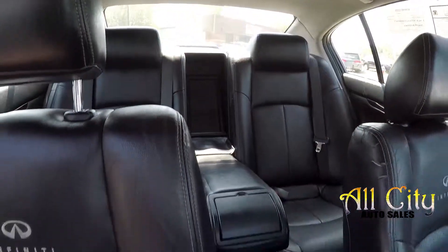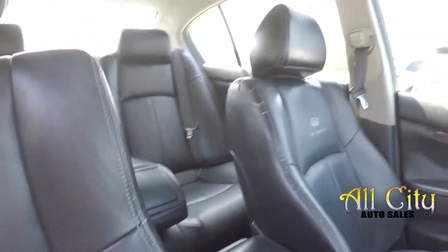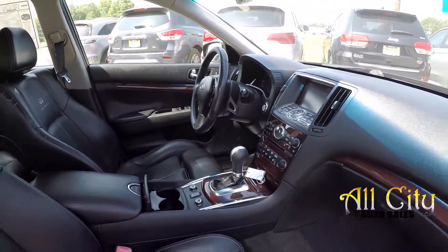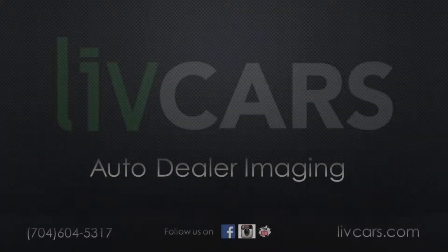One more quick spin around the back. This model also comes equipped with a sunroof. And that's going to wrap up your 2011 Infiniti G37S.